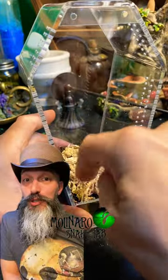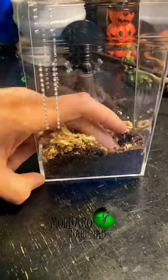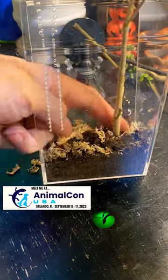My plan is to keep a black widow spider inside of this enclosure. These spiders usually spend most of their time toward the top of the enclosure, so I'm going to include a stick that's as tall as the enclosure to give her something to anchor her webs to.